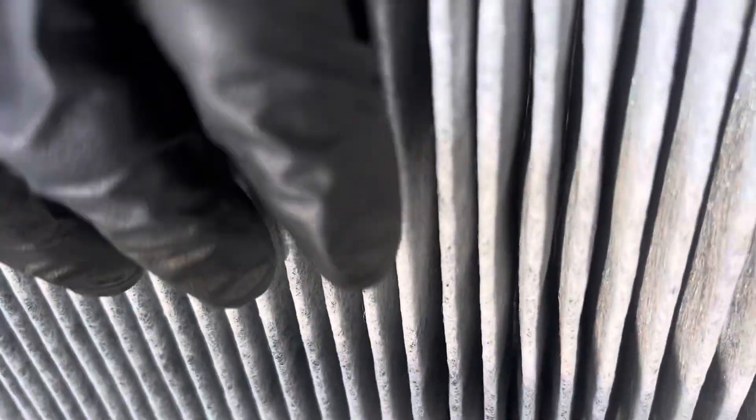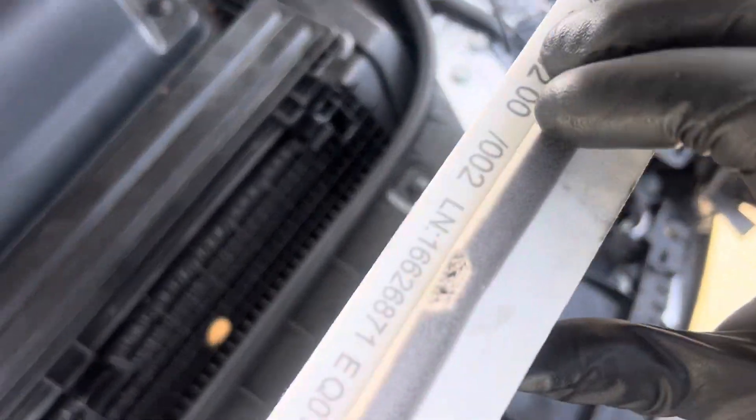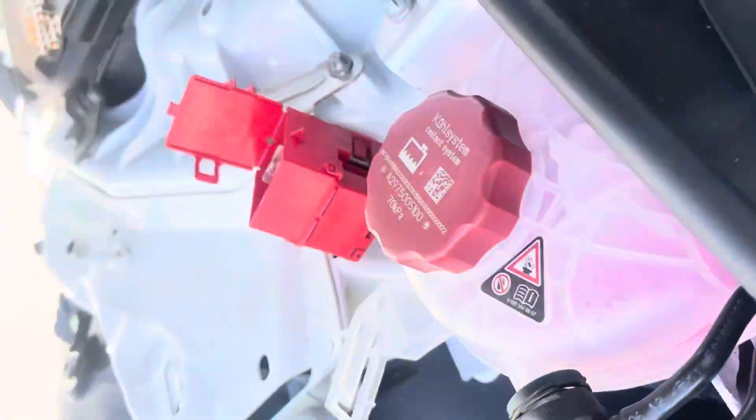This thing has carbon in it — this is heavy. This is not just impregnated; this thing is literally carbon loaded. Holy moly. I can imagine the price of this — this will make a Carrier, Trane, or Lennox filter look cheap.